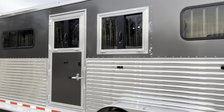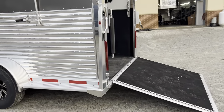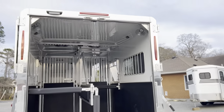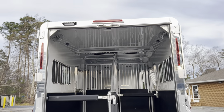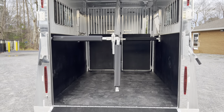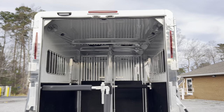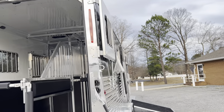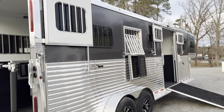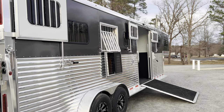Sorry for the quick overview — this trailer just became available this afternoon and I wanted to get it out before the sun went down. LED lights are everywhere: load lights, running lights, and interior lights. Features include an insulated ceiling, hydraulic jack, fans, and cameras. This trailer is pretty tricked out. It's located at Trailer Country LLC in Carrollton, Virginia. See all specs and photos at trailercountryllc.com.